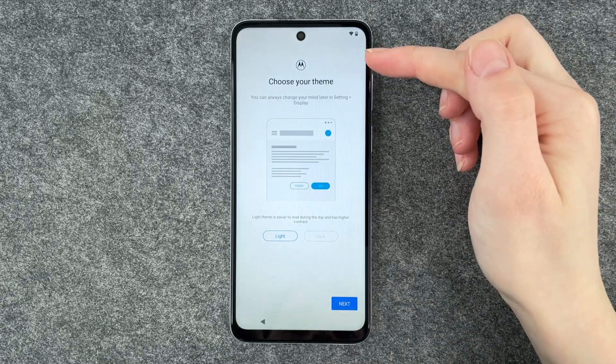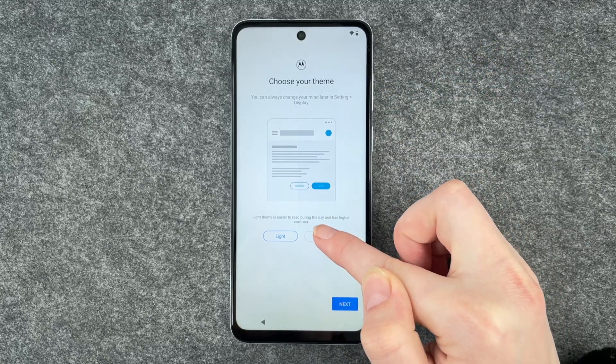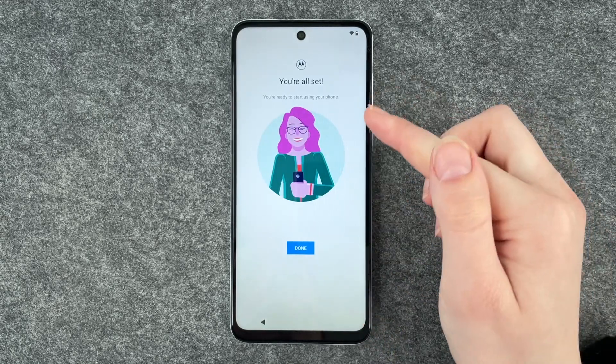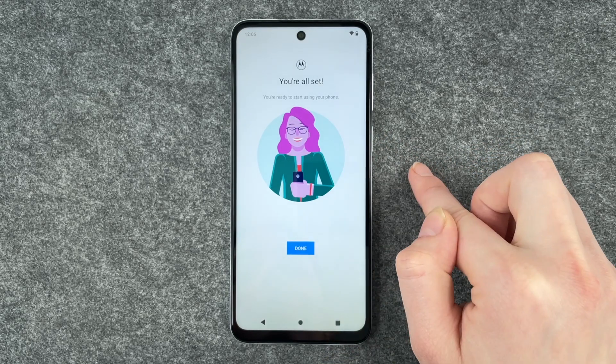Choose your theme. You can always change your mind later in settings and display. You can choose the light theme or the dark theme — whatever you like best. I'm going to go with light now and say next. And then we're all set. You're ready to start using your phone. Click on done.